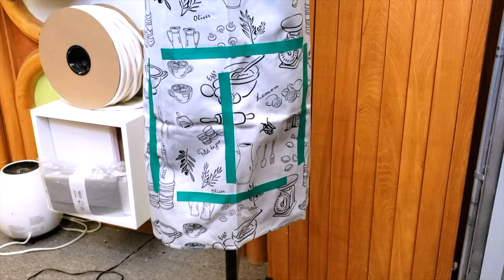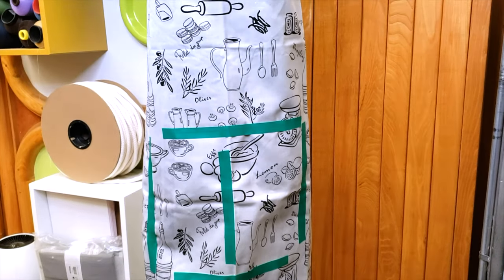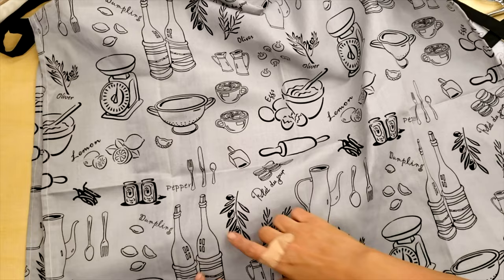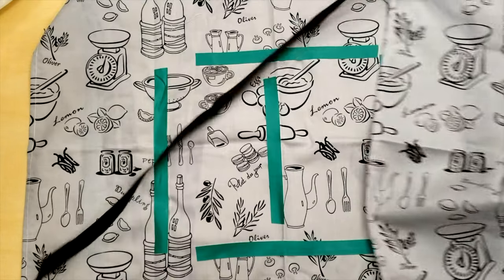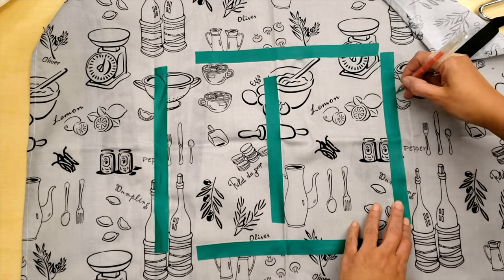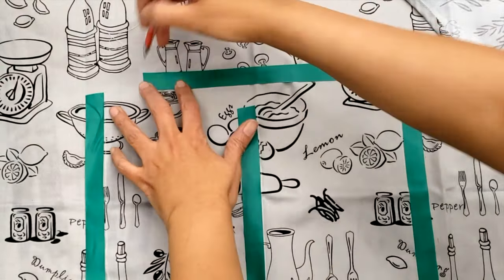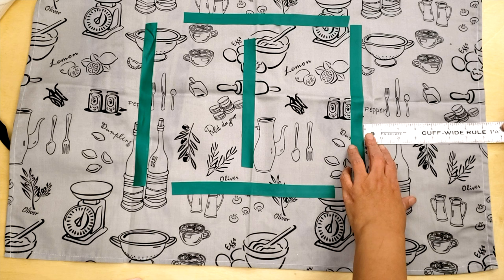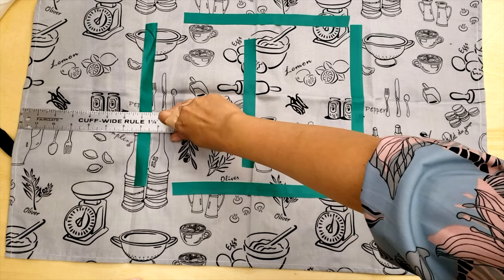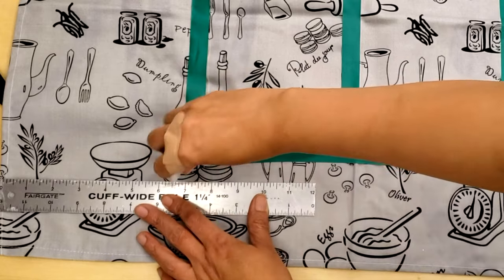Hello guys! Today we are going to sew matching pattern and we are going to use the easiest example that we can have. My customer brought me this apron that is very beautiful but it doesn't have pockets. So she bought another one exactly the same for me to use the pocket, but she wants me to match the pattern. So let's do it.